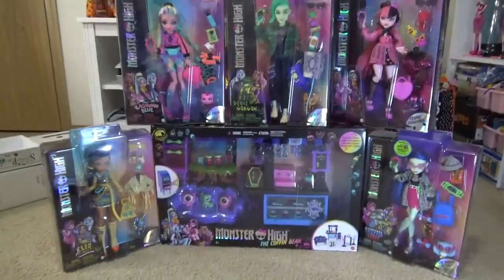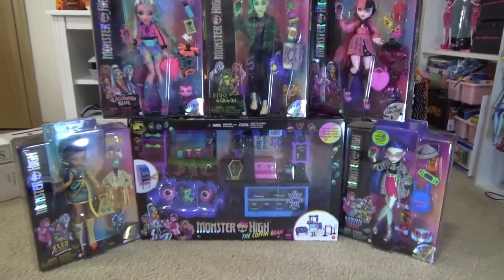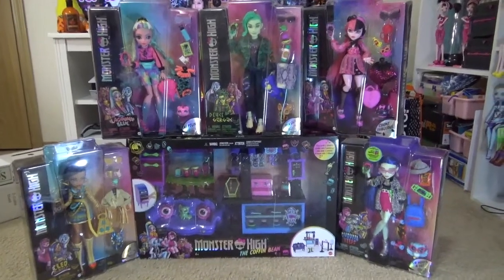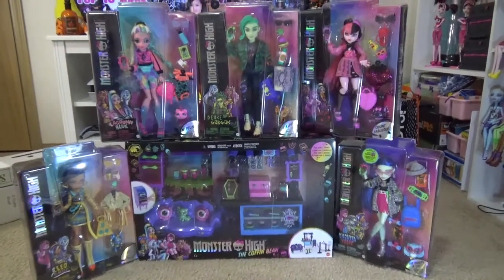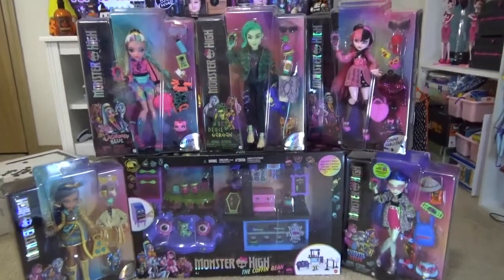Hello everyone and welcome back to my channel! Today we're going to be opening up Generation 3 dolls and the Coffin Bean set. I was able to get my hands on Cleo, Laguna, Deuce, Draculaura, and Ghoulia, and the Coffin Bean set. I got Deuce on Amazon and the rest from Target, which was having $25 off $100 on toys, so I basically got one of them for free.